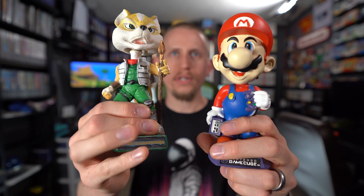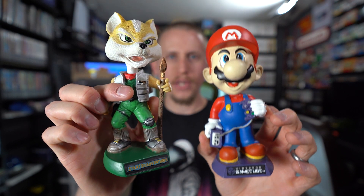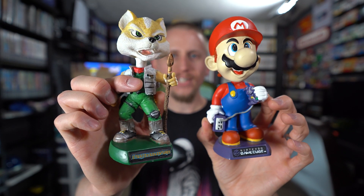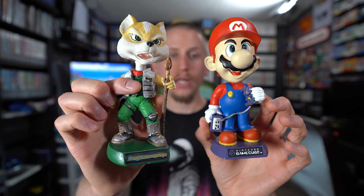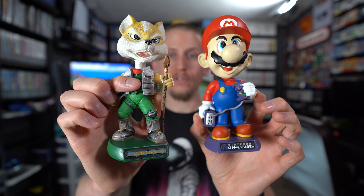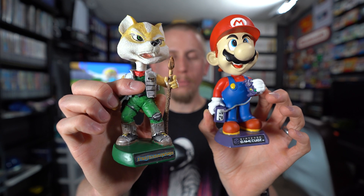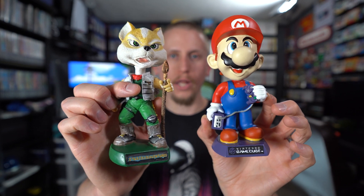First up are these awesome GameCube bobbleheads — I didn't even know they existed. We've got Mario holding a GameCube and Fox from Star Fox Adventures. These things are so cool. I bought them both on eBay as a pair for a great price and they're in fantastic condition. I did a YouTube Short on these, and I'll leave a link to that in the description below.